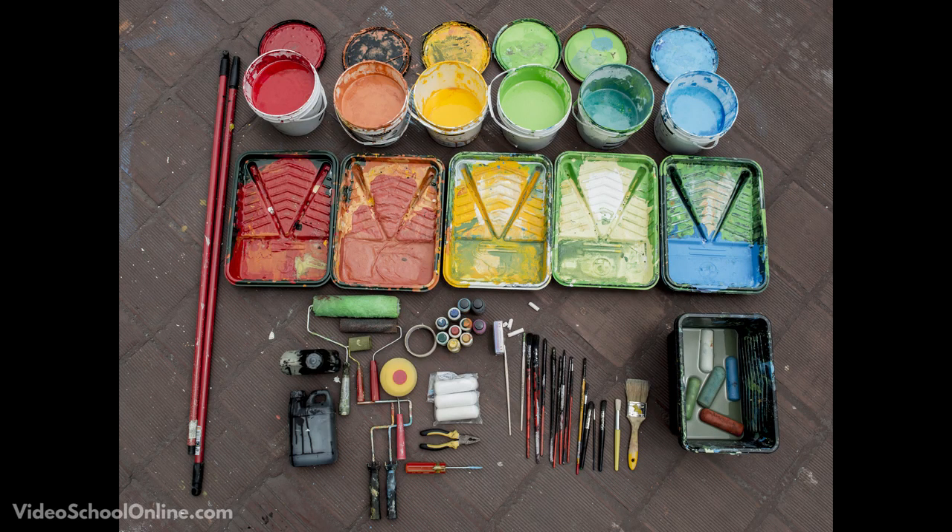A great way is to look at past photography and films and see what colors they use. Then go out and practice. One of my favorite things is going out into the forest — you have a lot of greens, browns, and blues. It's a very natural feeling. But then you put a subject in there wearing red, and it just pops out so much. It's so vibrant compared to everything else and adds another dimension to it.